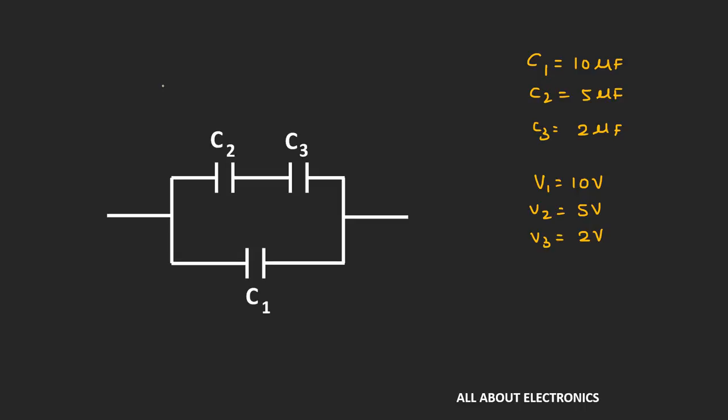Capacitors C2 and C3 are connected in series. This means that the charge stored across each capacitor should be equal — that is, Q2 will be equal to Q3. We know that stored charge is equal to C times voltage V, so C2 times V2 will be equal to C3 times V3.